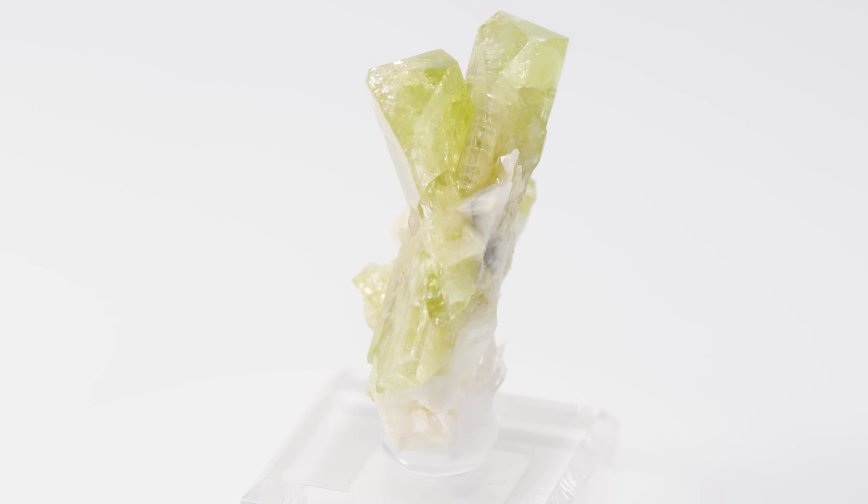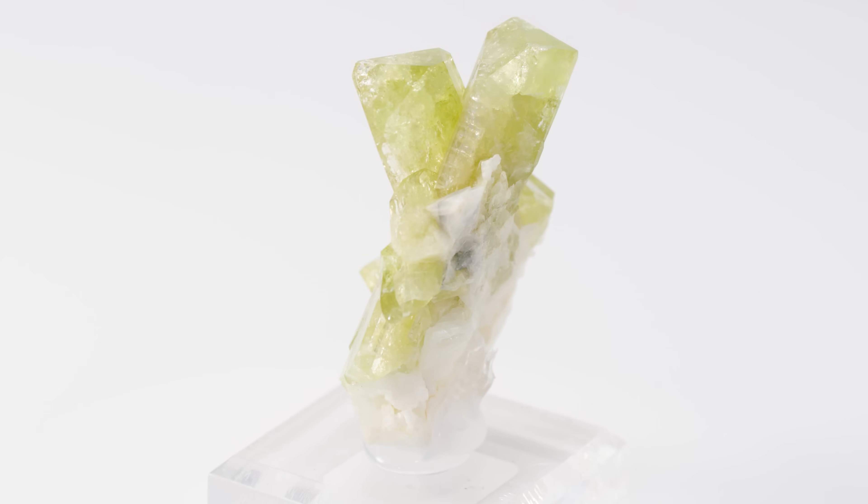A word of caution: if you are lucky enough to have Brazilianite in your collection, don't put it in a 300 degree oven. This guy will lose its color at about 284 degrees Fahrenheit — so good rule of thumb, don't bake your gemstones. Most Brazilianite is kept in its rough form because it has perfect cleavage, making it a little bit difficult to facet. I'm glad this was kept as is, because look at this formation.